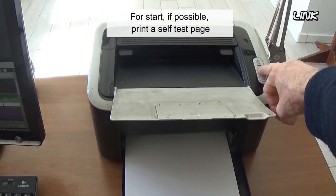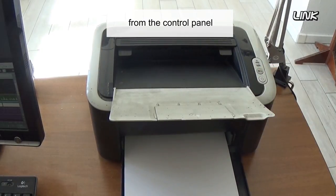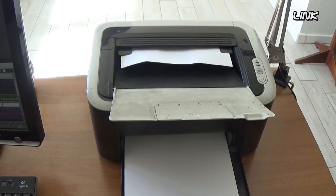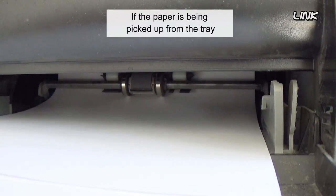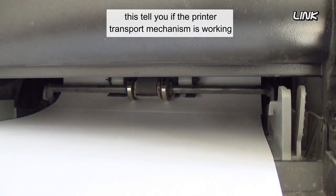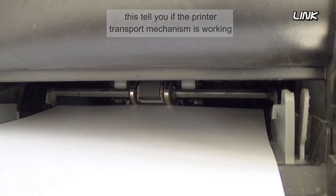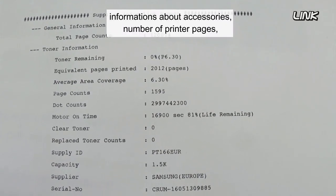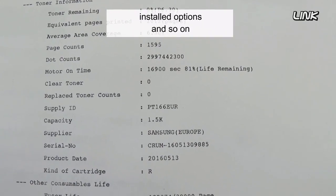For starters, if possible, print a self-test page from the control panel. If the paper is being picked up from the tray, this tells you if the paper transport mechanism is working. Test pages will also usually show information about accessories, number of printed pages, installed options, and so on.